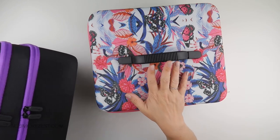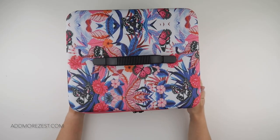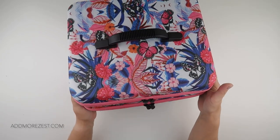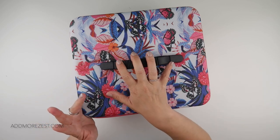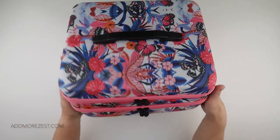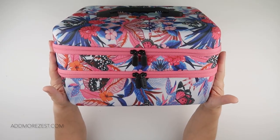I do still want to show you this case because I think the design on this is absolutely gorgeous and it's just something that can make you smile every time you get the case out, and it makes me even more excited to do a 190-plus diamond painting.